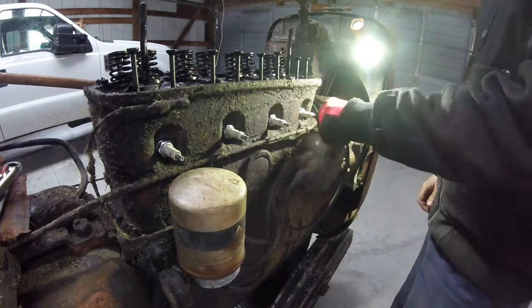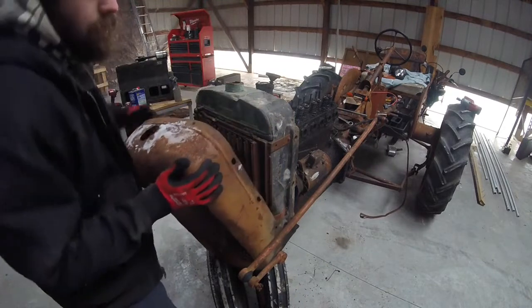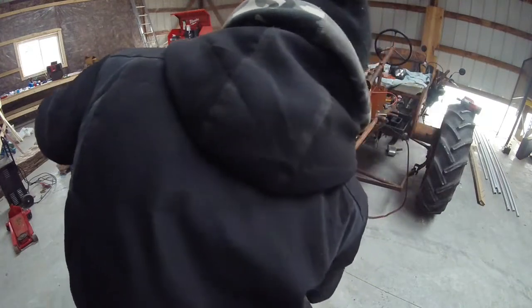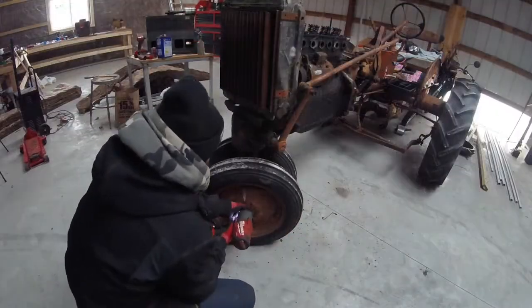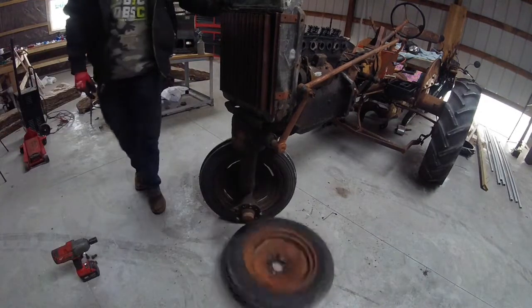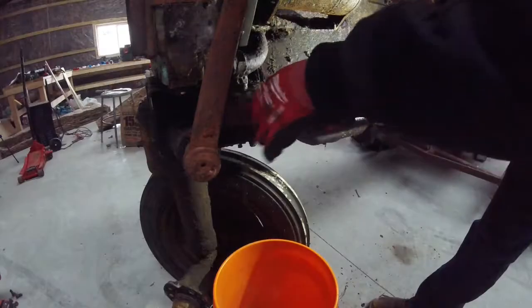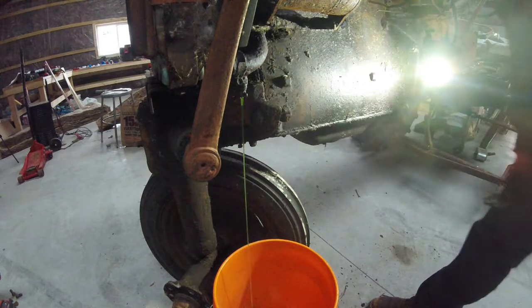Next we'll pull the spark plug wires off, and then the front cover for the radiator — it does take a little bit of wiggling to get it past the steering shaft, but it will come off. Next, I'm going to take off one of the front tires, and this is just to make room for a bucket to drain the coolant in. And here you can see the bucket that I'm draining the coolant into from the petcock on the lower radiator hose.